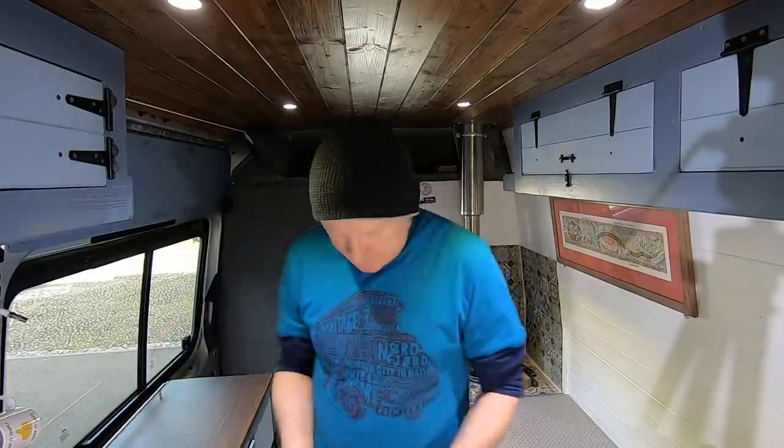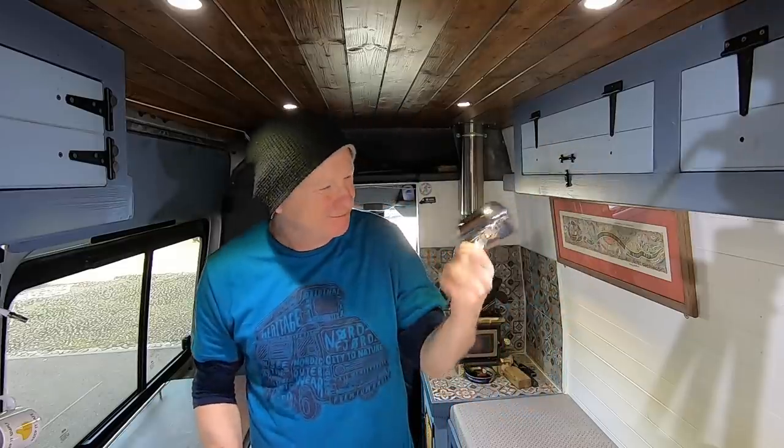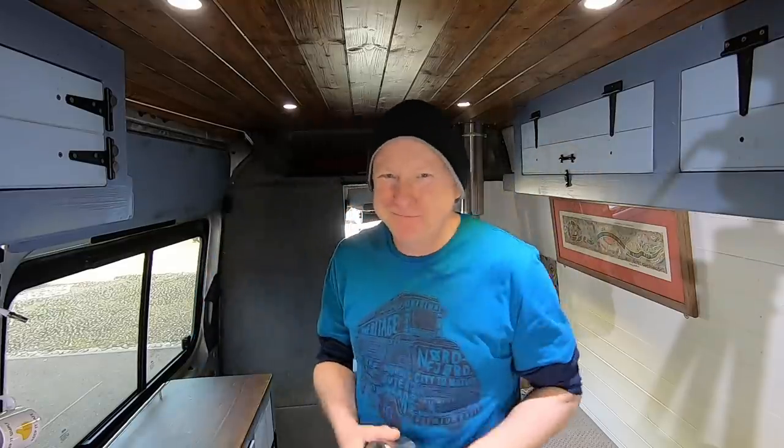I didn't read the listing properly on eBay - I just went by the pictures. I saw the picture and thought 'oh that'll do, it looks more like a kettle than a coffee pot.' This is what I ended up with - it's not quite as big as it looked in the picture. Lesson learnt: always read the description, not just go by the pictures, because I couldn't even make a cup of tea with it!